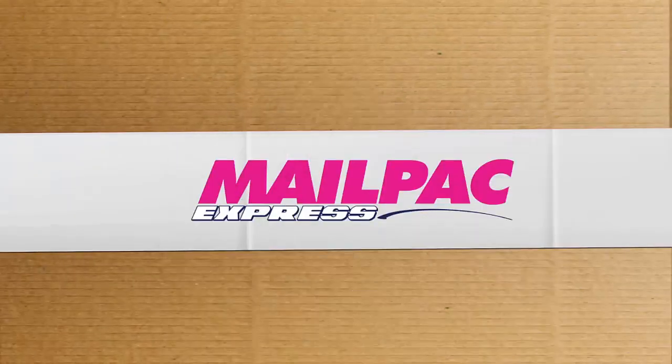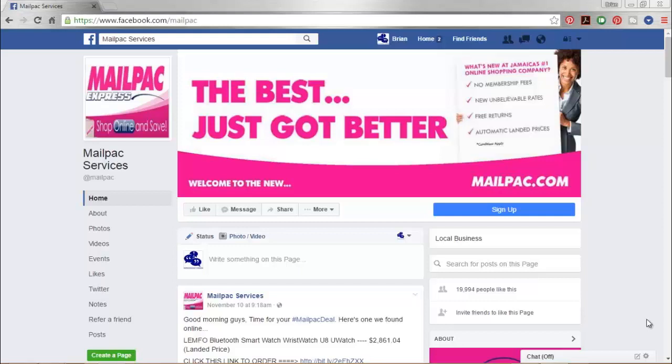The best just got better. Welcome to the new MailPak. Hey guys and welcome back to the new MailPak. Today's video is going to be all about creating your new MailPak account. So let's get started.